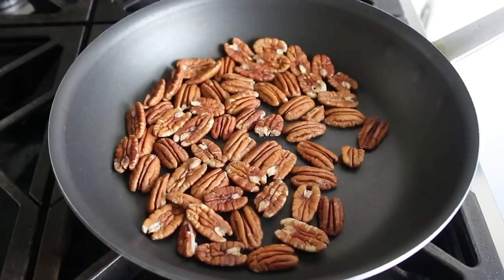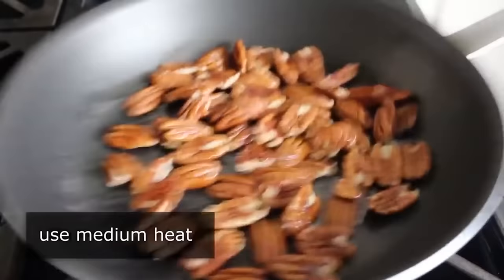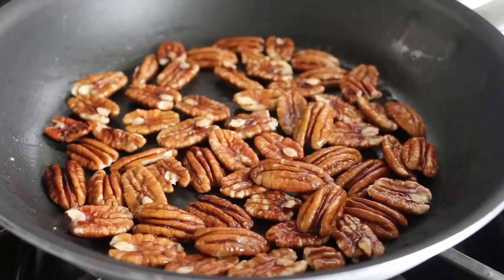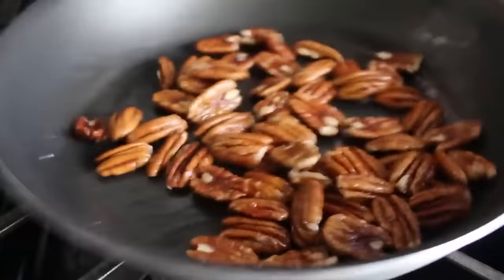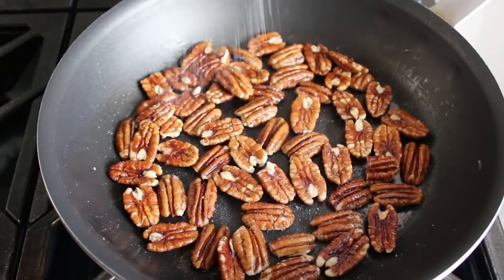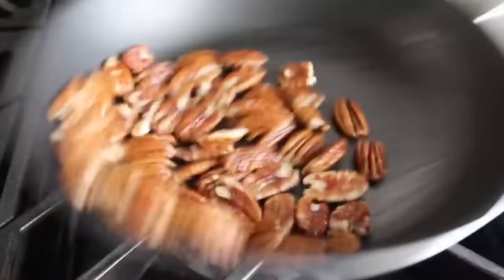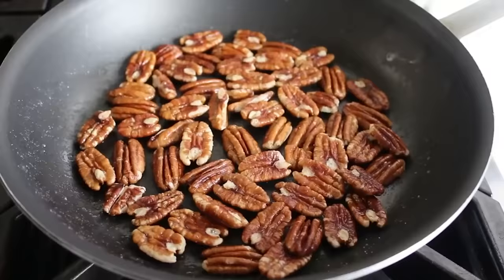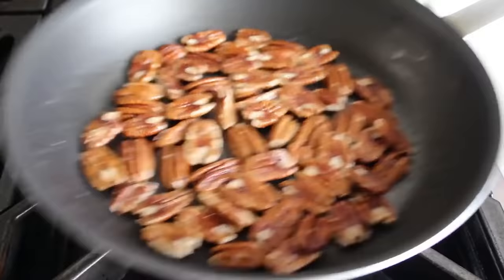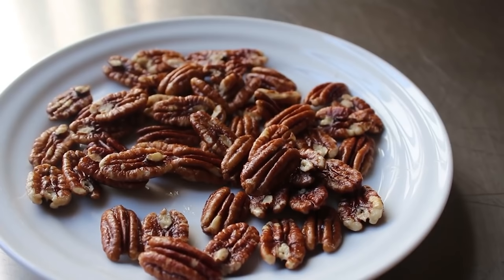Our dressing's done, and we'll set that aside and move on to the other thing we can prep ahead of time: our toasted pecans, which I'm going to do in a pan with a little bit of vegetable oil over medium heat. We'll stir or toss them around for about four minutes, or until they are just lightly toasted — using our nose, since nuts are already a toasty color. When we get the first whiffs of toasted nuts, we know we're getting close. At that point, we'll season them simply with a little bit of kosher salt and about a teaspoon of white sugar, then give that maybe 30 seconds more, turn off the heat, and transfer those to a plate to cool.